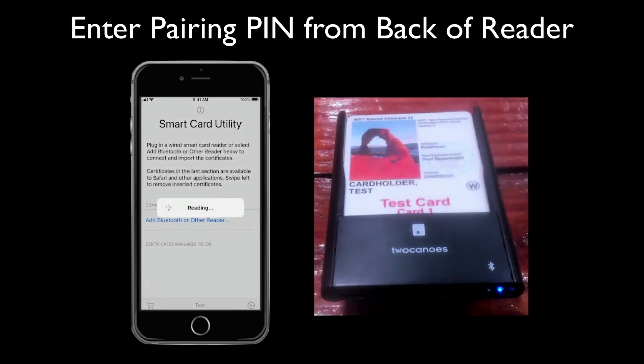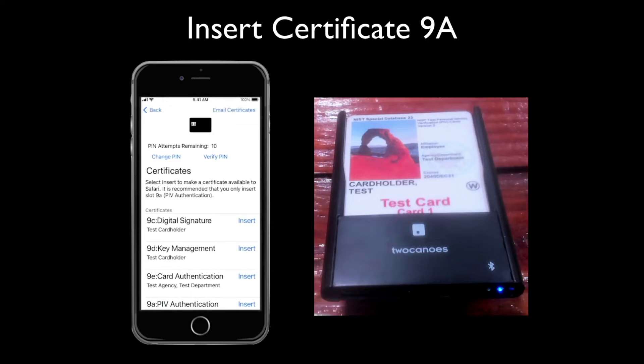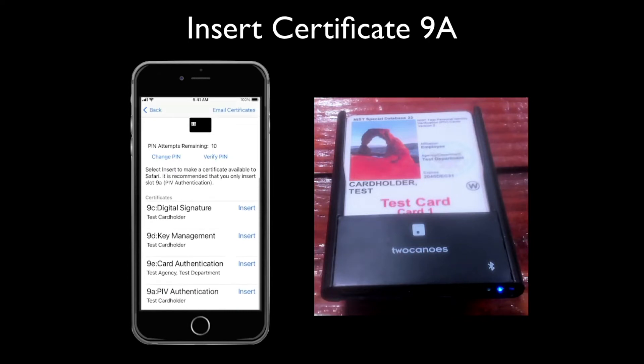The CAC certificates will be read in. Select Insert next to slot 9A. Since you already installed the certificate profile, tap Done.